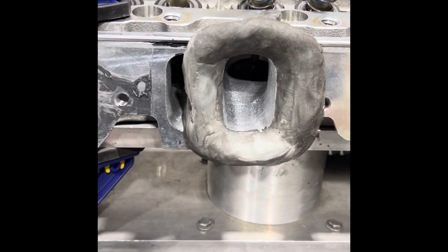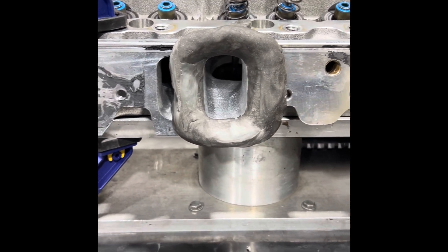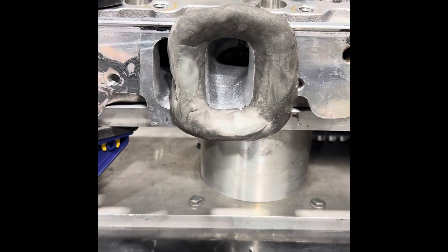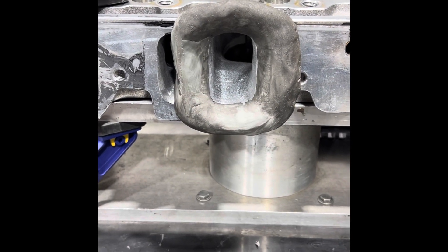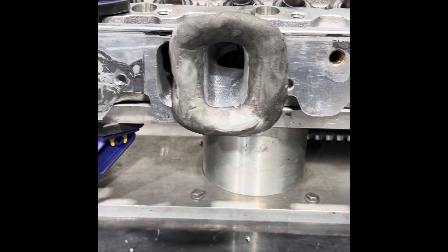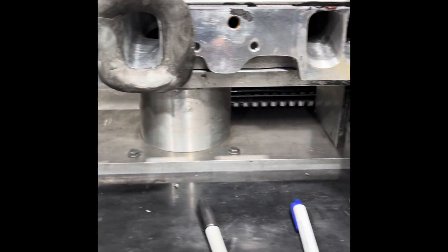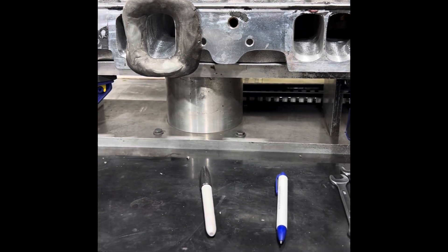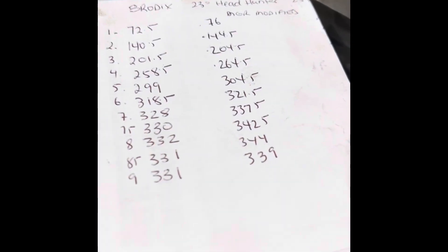I can get it to go 350 on this head — it's just not worth my effort. It's going behind a turbo car, so whatever. The amount of work that I did, I'm gonna be able to do all the intake ports the same within about an hour and a half. So why not charge the customer a couple of hours — I gained 4 to 7 CFM everywhere. I just wanted to see if it's gonna pick up. Now I get to do all the other ports. These are the final numbers.